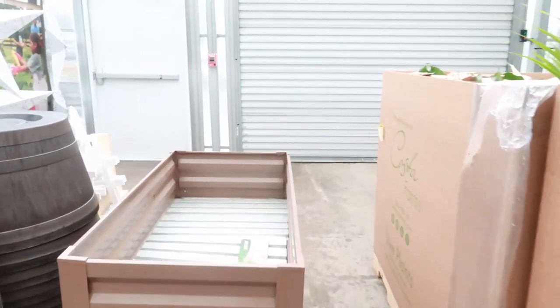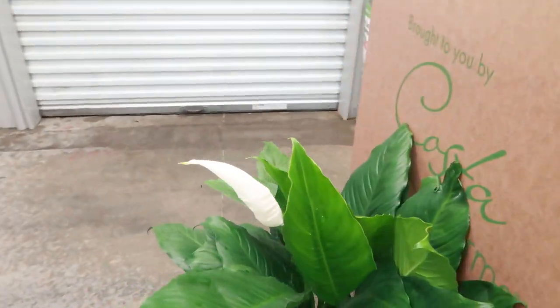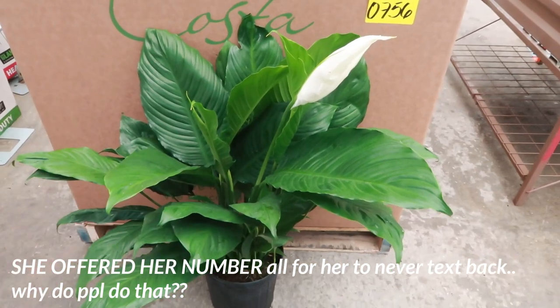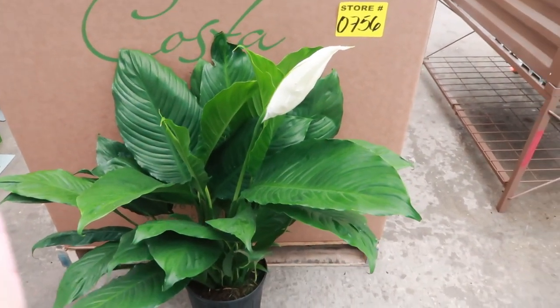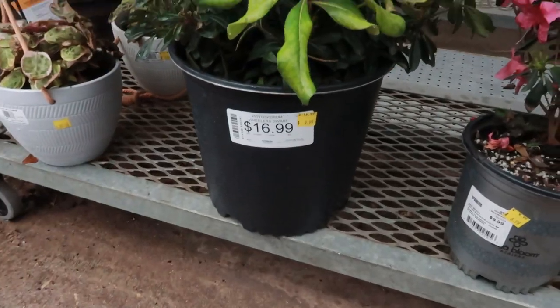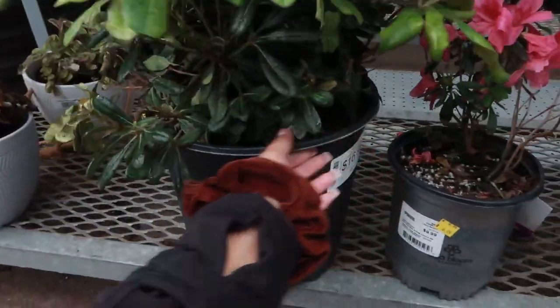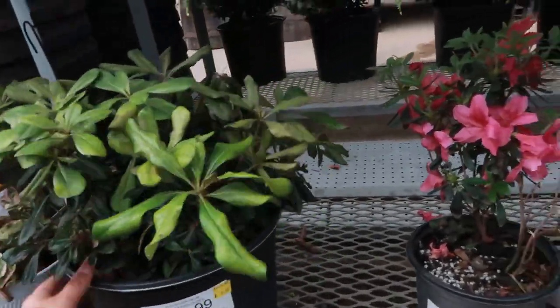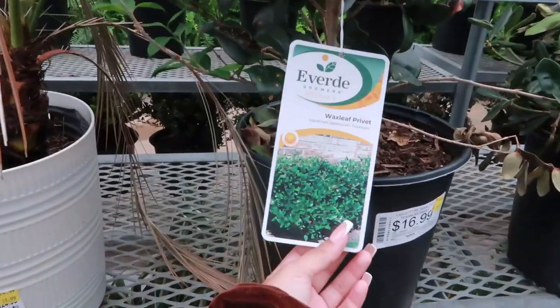I think this is a ZZ plant — it says $14. Oh my god, y'all, I just had the nicest conversation with one of the workers. She was so sweet she even gave me her number because she wants to give me one of her monsteras she's been growing! This is why I love doing this — you meet so many awesome people. Y'all hear that rain! This one is $10 — what is this, a philo? Oh my god, no — that baby is struggling.